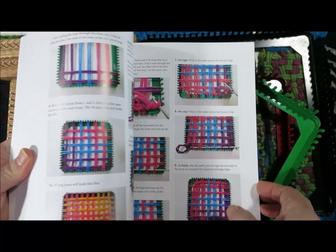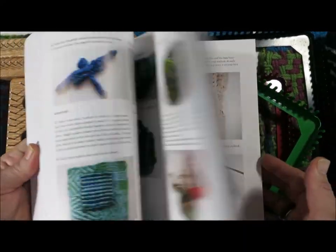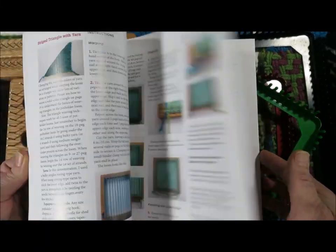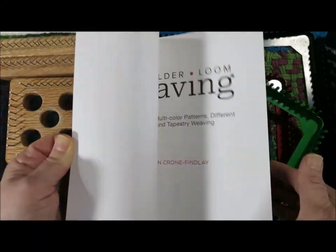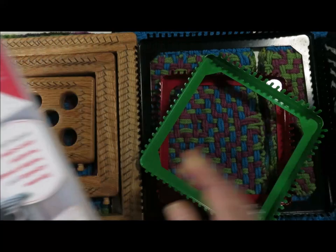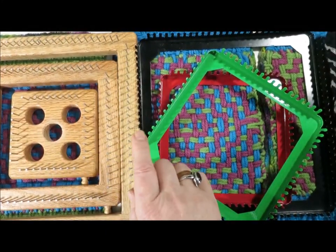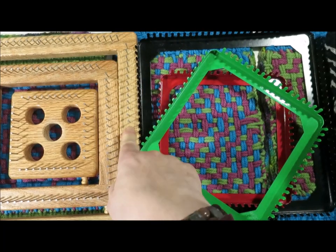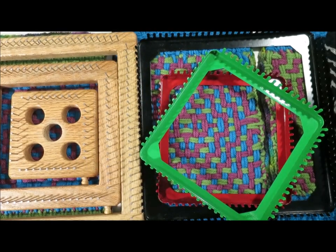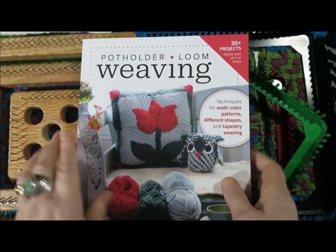The techniques section is immense. There's a ton of technical information, and I've gone in all kinds of interesting directions with the humble potholder loom, including working with the standard sizes, which are the 18-peg and the 27-peg pro size. I also designed a smaller version of the potholder loom for the book as well.